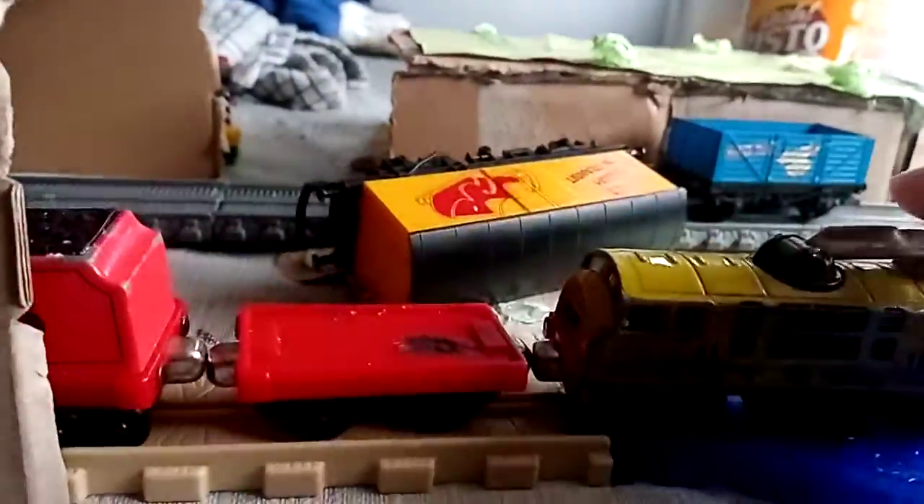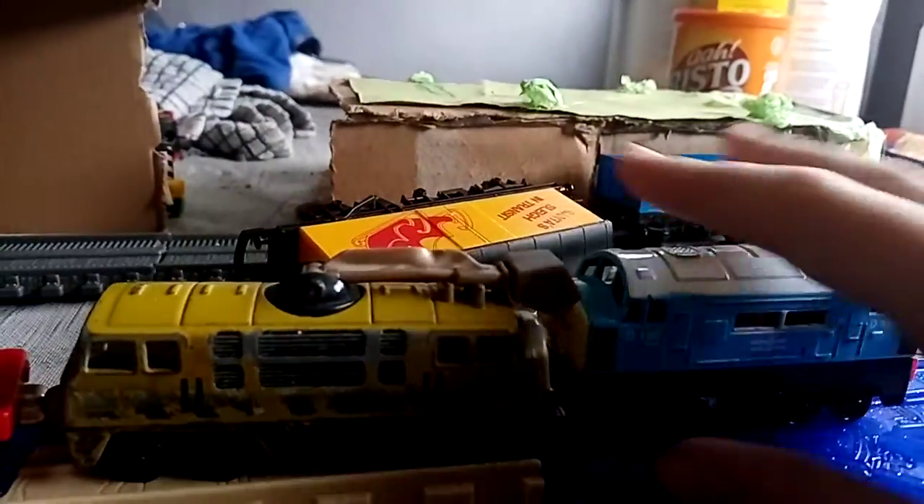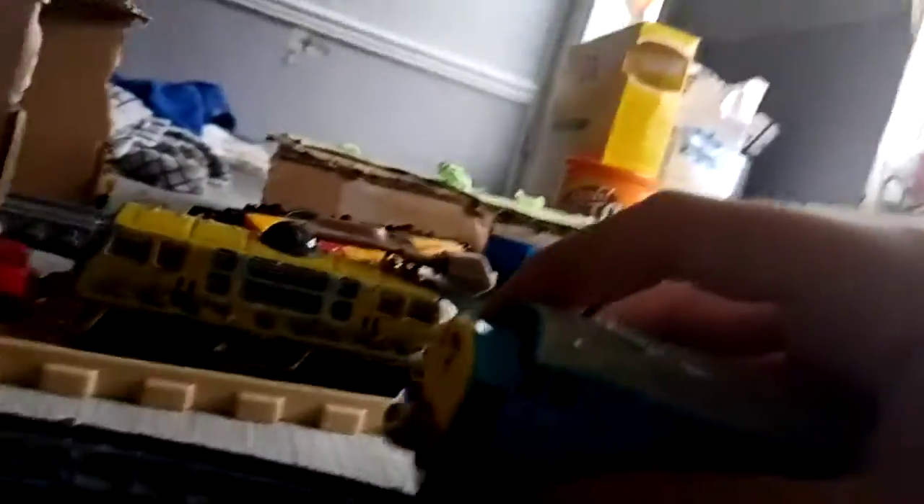I also have some other characters here, like Diesel 10, some trucks, Diesel D199 from Taken Plain. It doesn't fit on the tracks, so don't even bother.